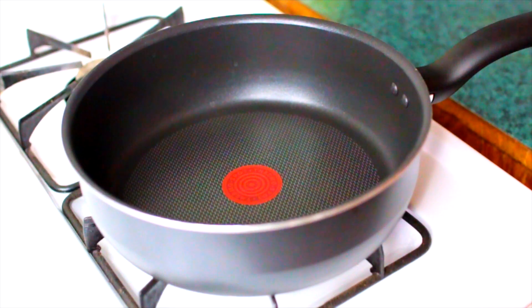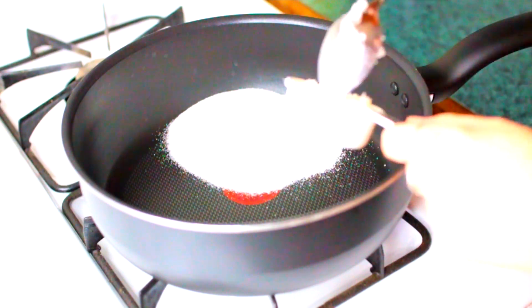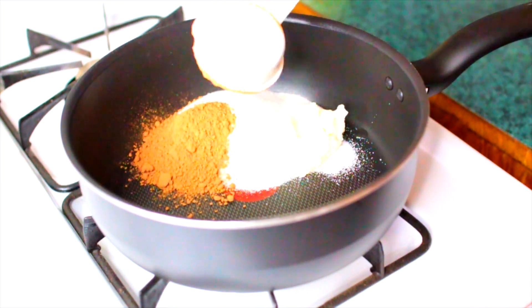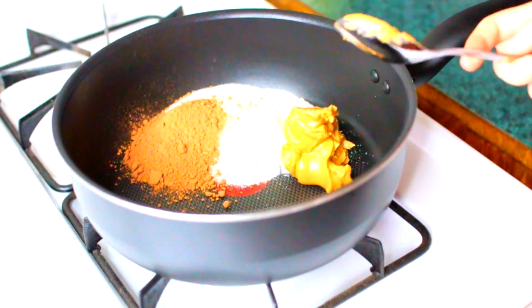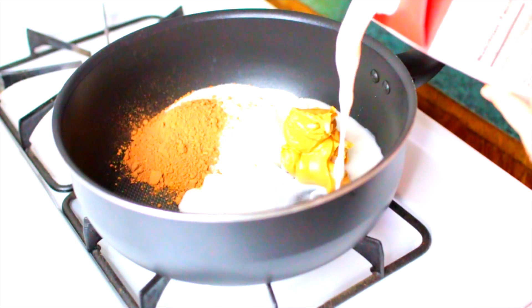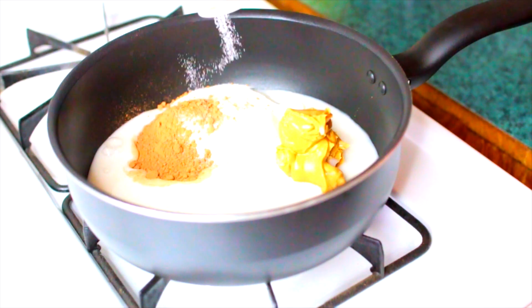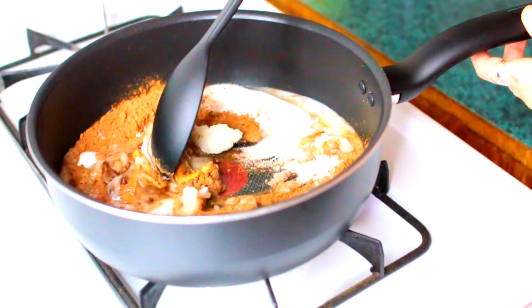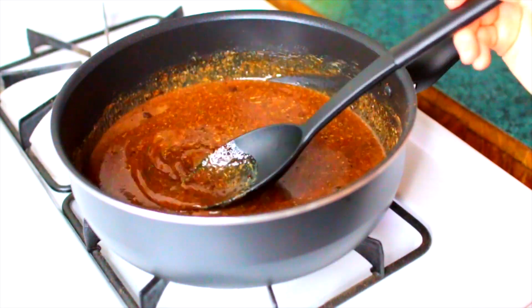We are going to start off by turning our stove to medium heat and then you're going to need a medium saucepan to combine all your ingredients. I'll have the recipe listed down below so you can get exact measurements. I did some exact measuring and other things I just eyeballed, but basically I'm combining sugar, coconut oil, baking cocoa powder, peanut butter, almond milk, and some salt — because salt and chocolate taste really good together.